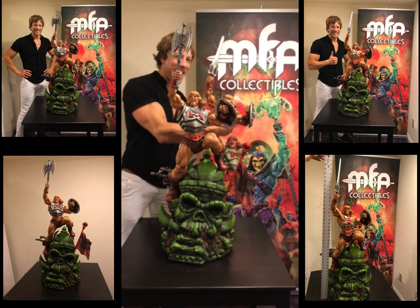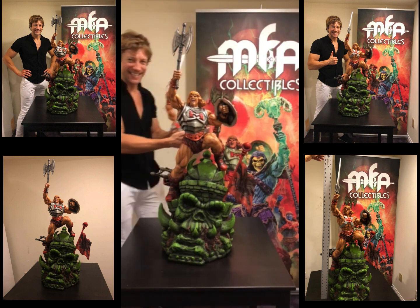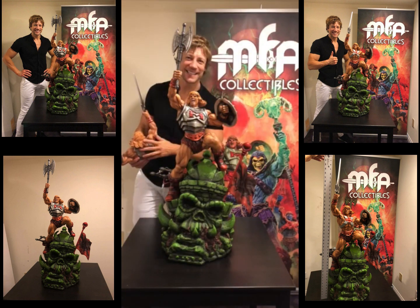Bye guys. I have the power! You have the power, we have the power. Thanks guys.